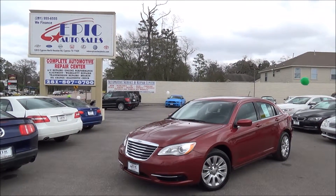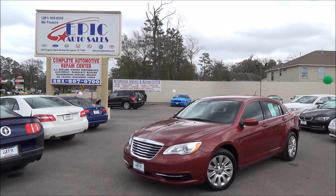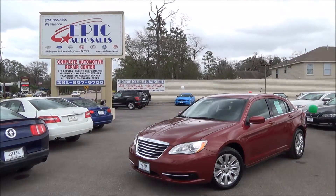Alright everyone, we have another great vehicle here for you today. We have a 2013 Chrysler 200. Let's do a quick walk around this vehicle, point out all the imperfections, but also point out all the perks.